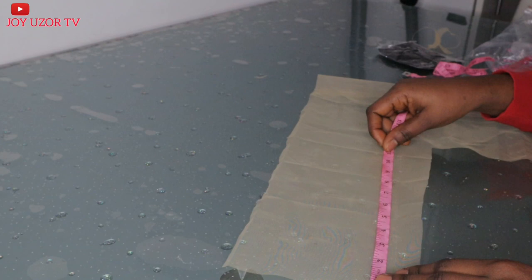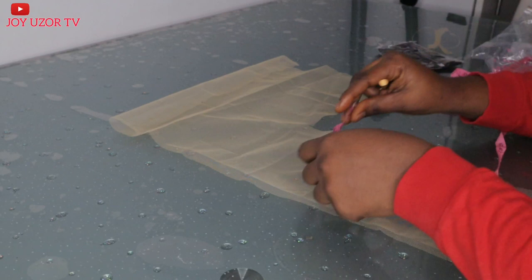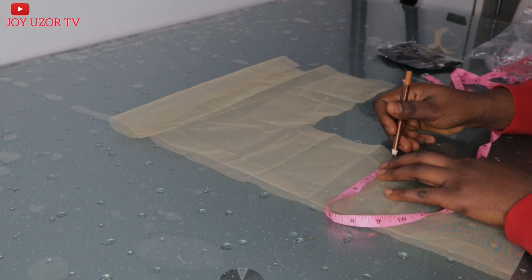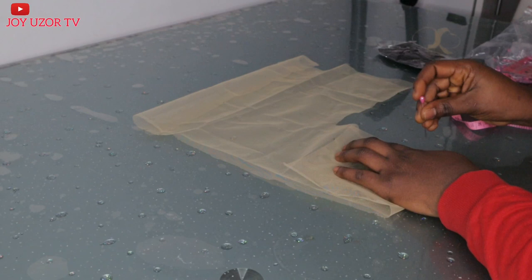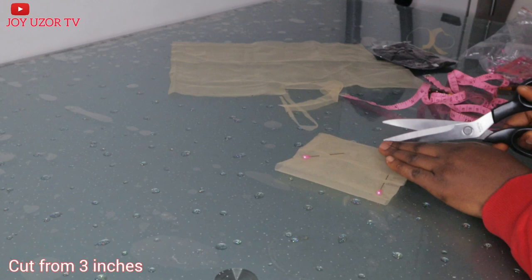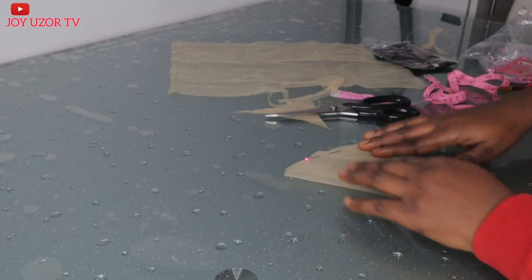For the middle lace, I will be taking 10.5 inches by 5. I will also turn it in half and start my cutting from 3 inches, leaving 2 inches, cutting from the 3 inches, then I just curved it, as you can see in the video.